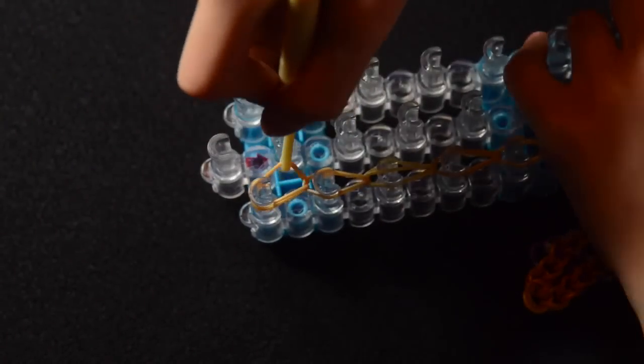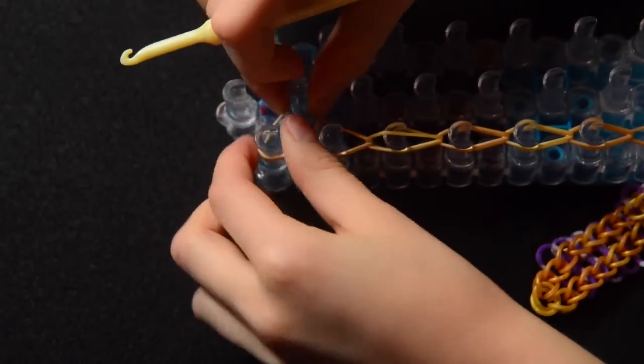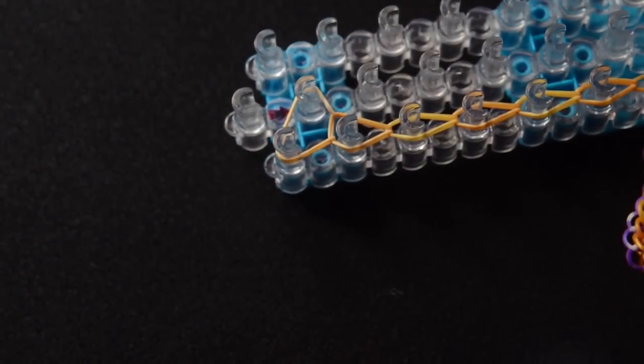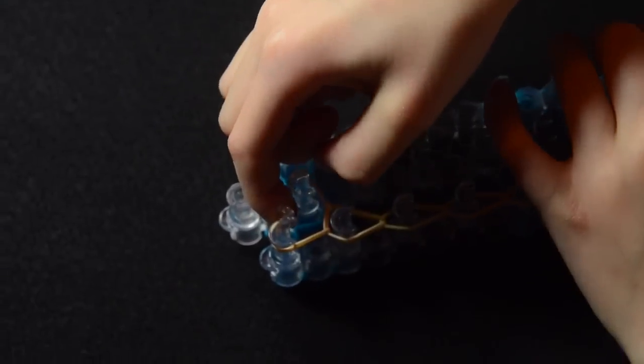Now we're going to take this part, stretch it onto the middle peg, push them down, take our C-clip, just bunch this up here, and attach it to this.